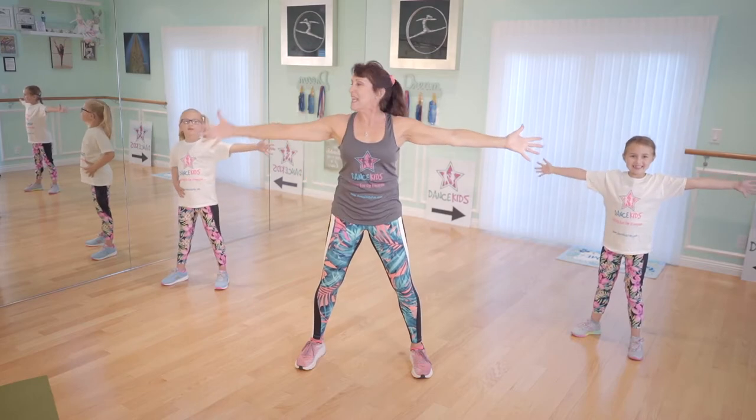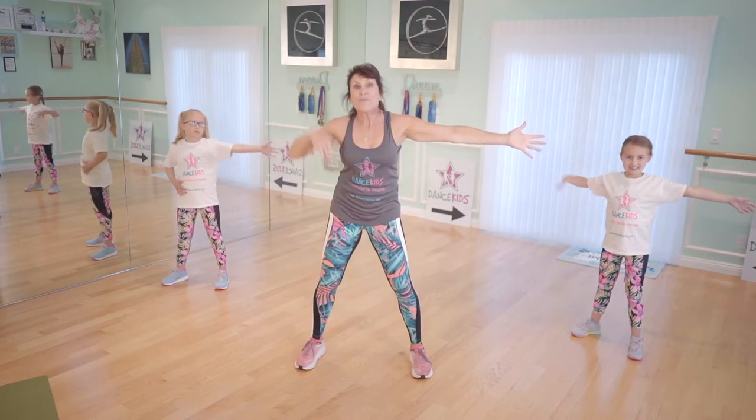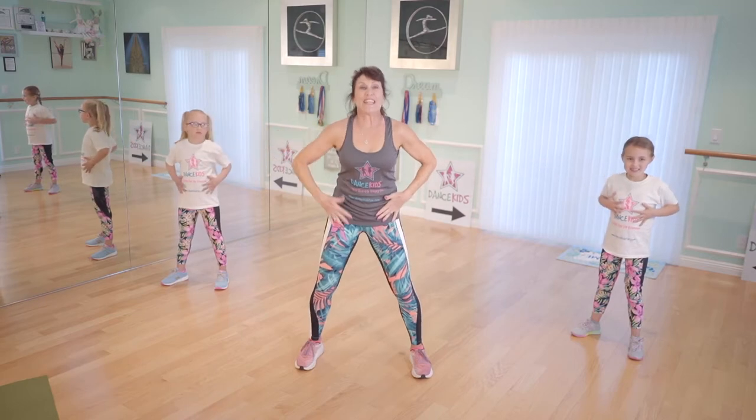That's it, Alexa. Show me, Lulu. In, in. Come on, girls and boys. Out, out, in. One more time. Out, out, in, in.